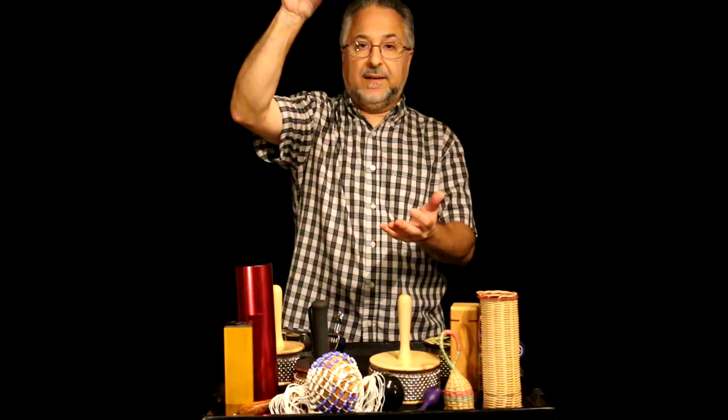I have several different kinds of cabasa — a smaller newer one I broke in. When you play it, you can do it two ways: use your wrist to move it or your hand to move it, or you can do both. This is just wrist. This is just hand. This is both. And that enables you to do some accents in there.